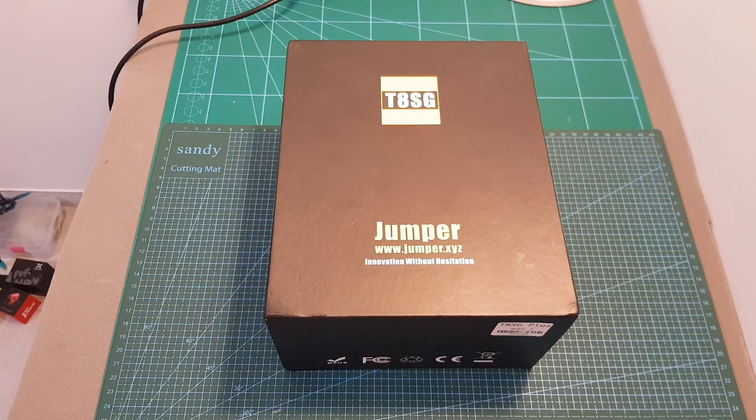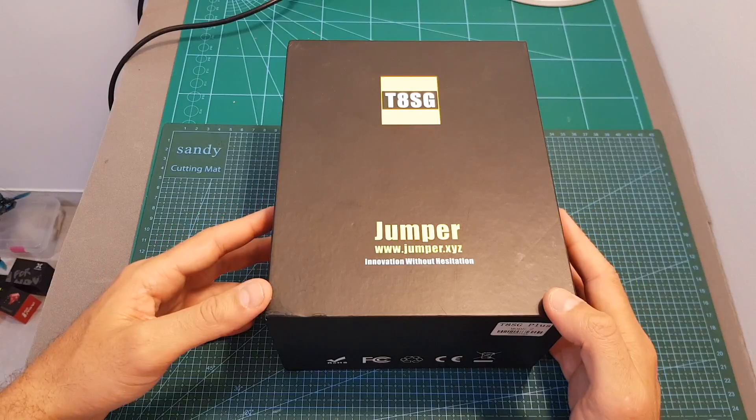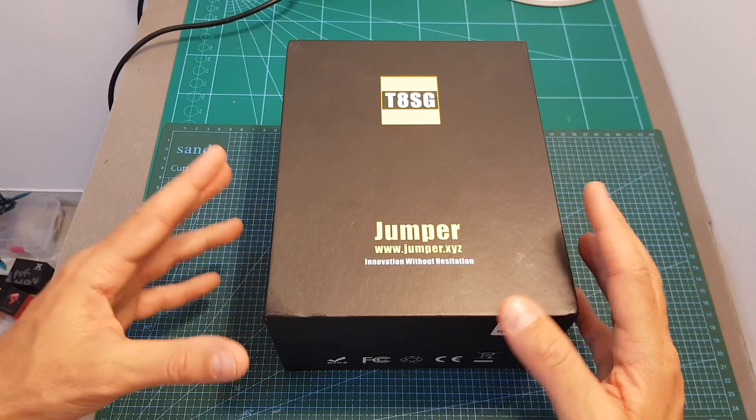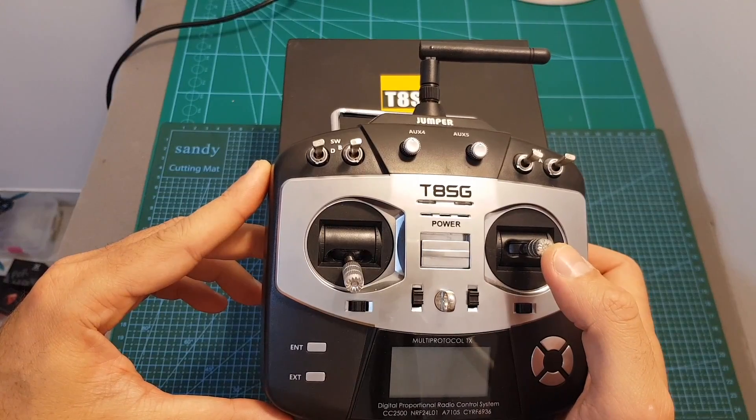Hello guys and welcome back to my channel. Today in this video I'm going to check the Jumper T8SG Plus radio transmitter. I'm going to go over its features and point out the differences between this version and the previous version that I have, the T8SG V1.